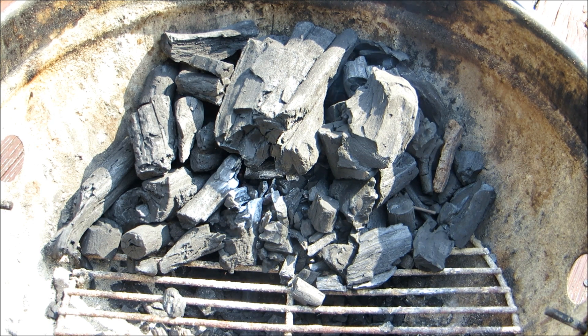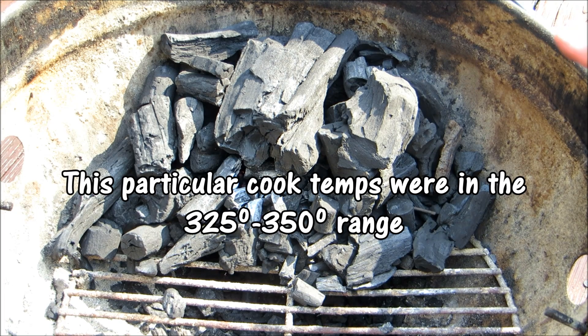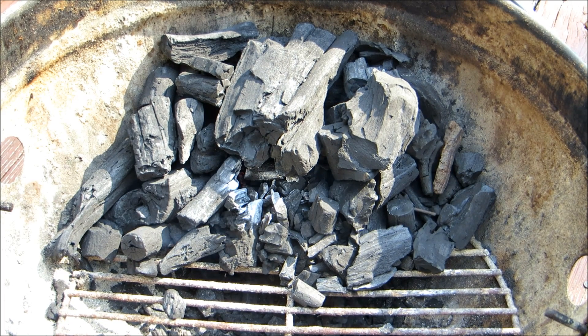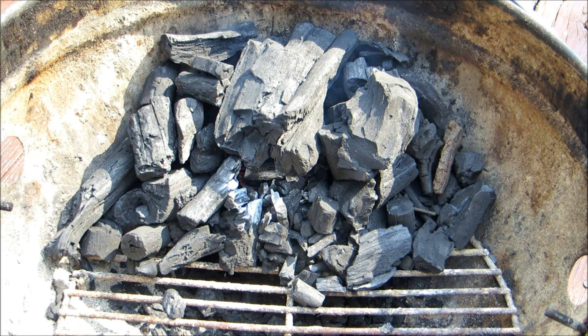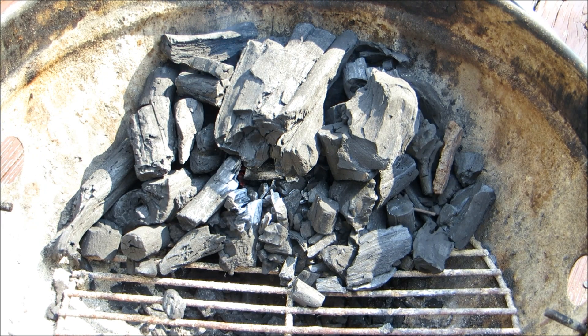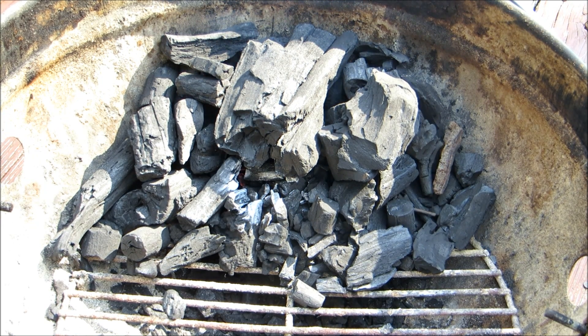Now you just leave your vents open for about five minutes until you get up to about cooking temperature, then you shut your vents down to about 75% shut — and that's it as far as lighting your coals to cook indirect. What this will do is slowly ignite the rest of the charcoal throughout the cook, versus all burning at once and having your heat up too high.